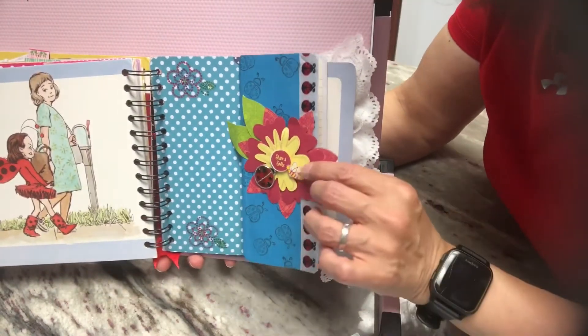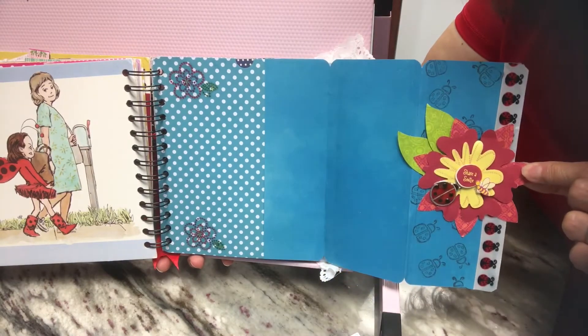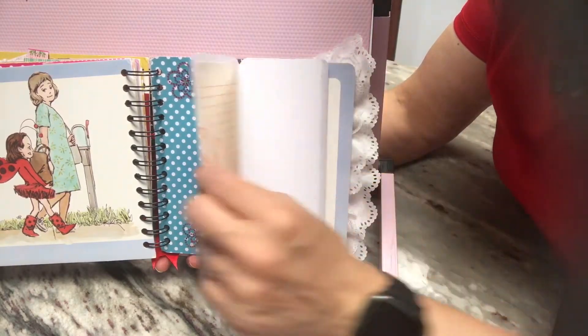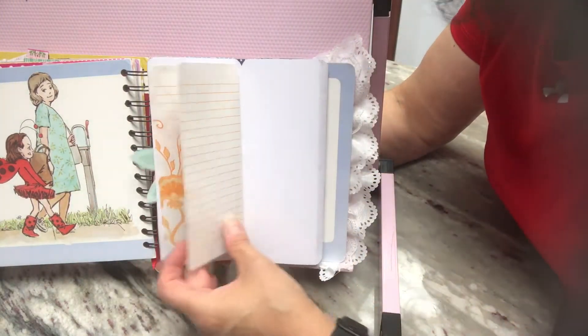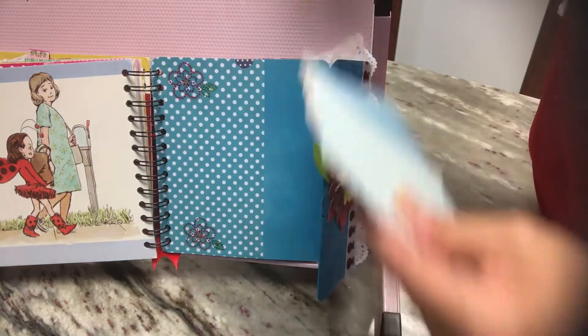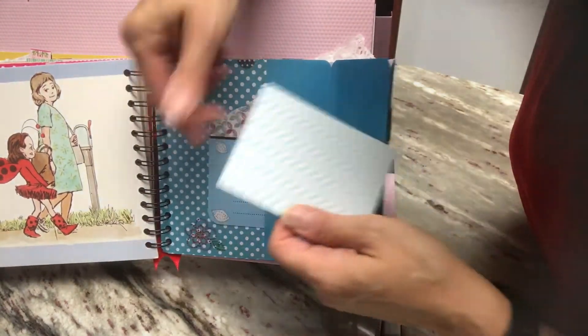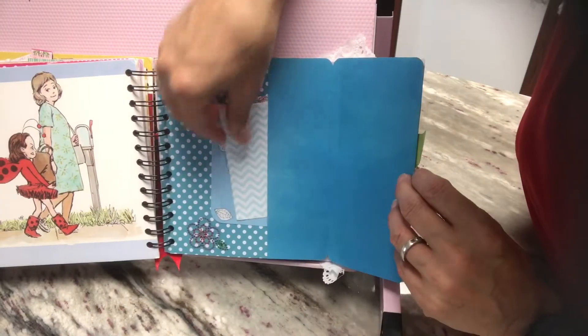I'm going to pull this over. So if you grab the edge of this flower, it'll pull out like this for journaling spots. And you can also flip it, and I added some writing pages there. Then there's also this pocket — there's that tag and then a journaling card there.